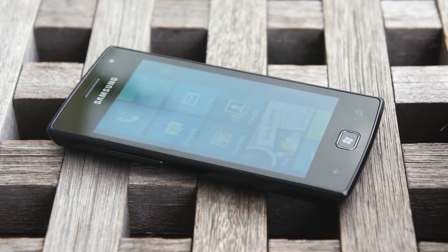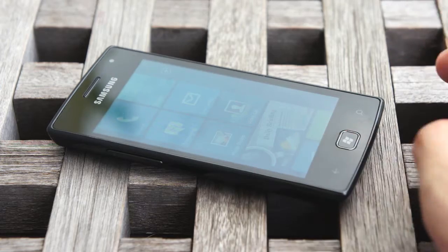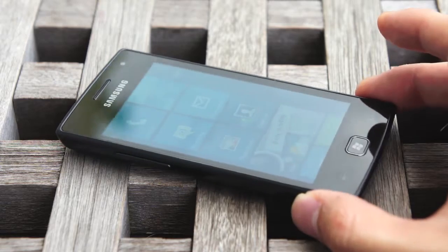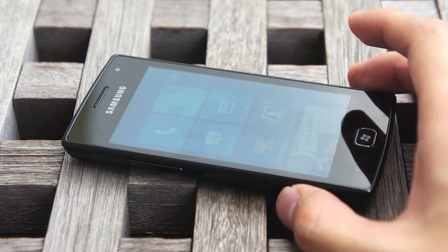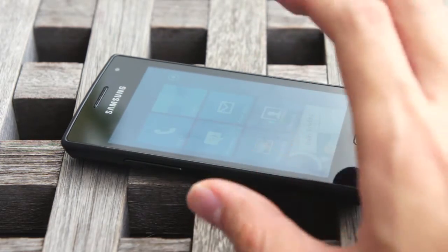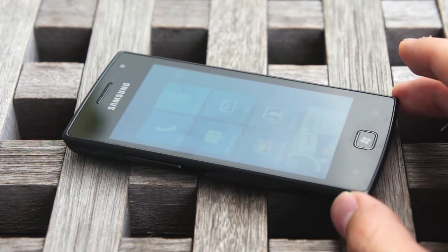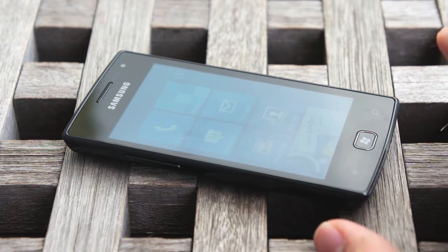So that was the Samsung Omnia W, the brand new Windows Phone 7 Mango device by Samsung. The design is very simple, but that makes the phone slightly more affordable compared to some of the more premium Windows Phone devices. And fortunately, with Windows Phone, you can get almost the same software experience as any other manufacturer, thanks to the restrictions Microsoft has placed. So this can actually be an option to consider if you're looking for a slightly more affordable Windows Phone device.